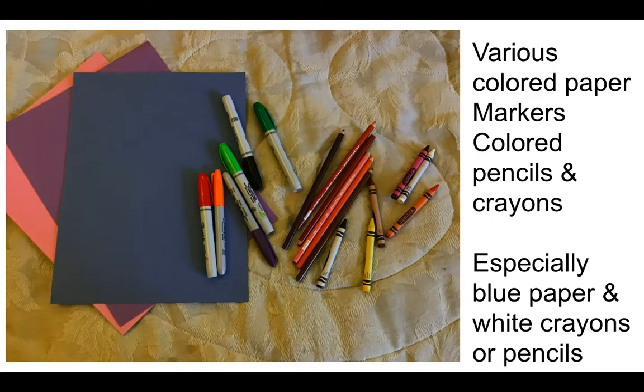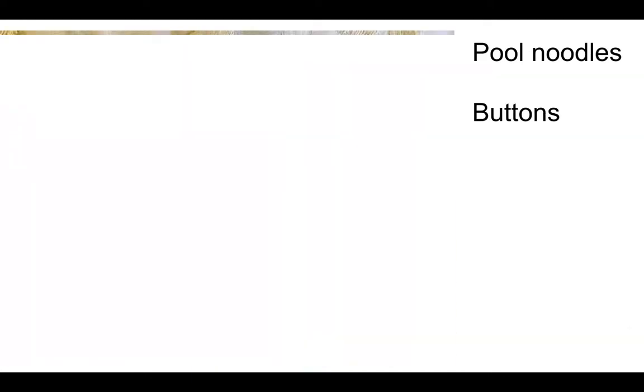Have various colored papers, markers, pencils, crayons. Get dark blue paper and a white crayon or white pencil, and make them do their designs like that — they're going to make blueprints. It works better for their brain.